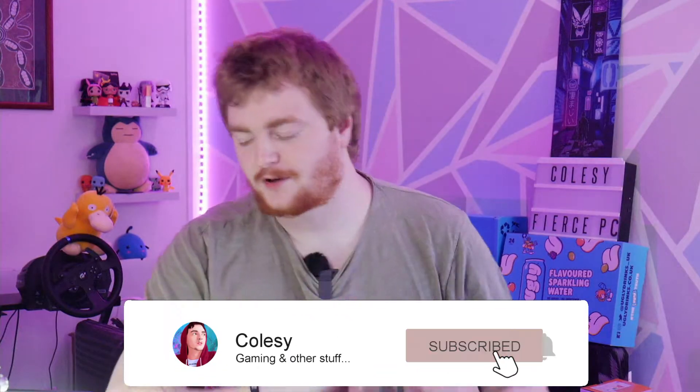Hi guys, Cozy, and today we are unboxing a little bit more Pokemon cards.